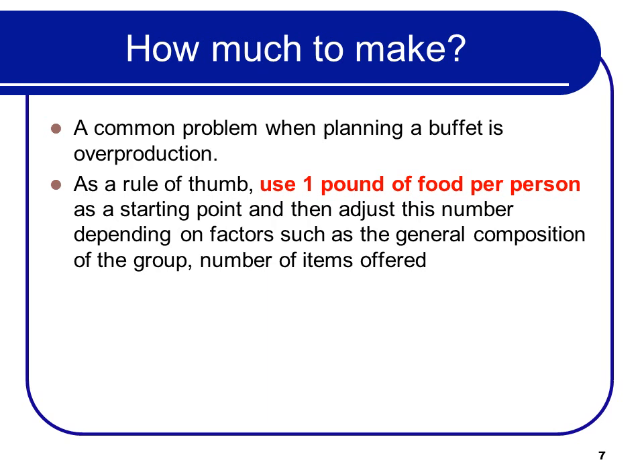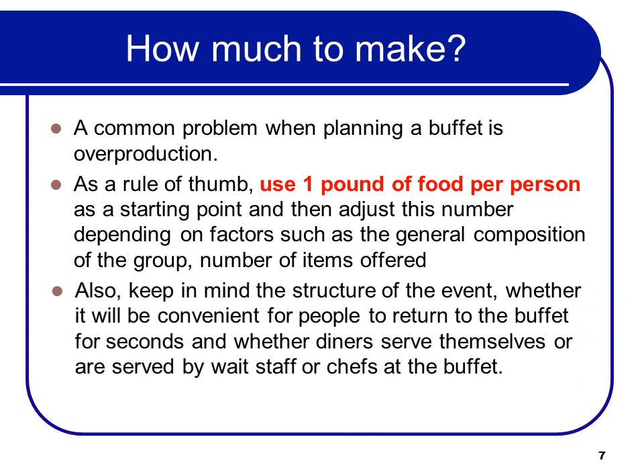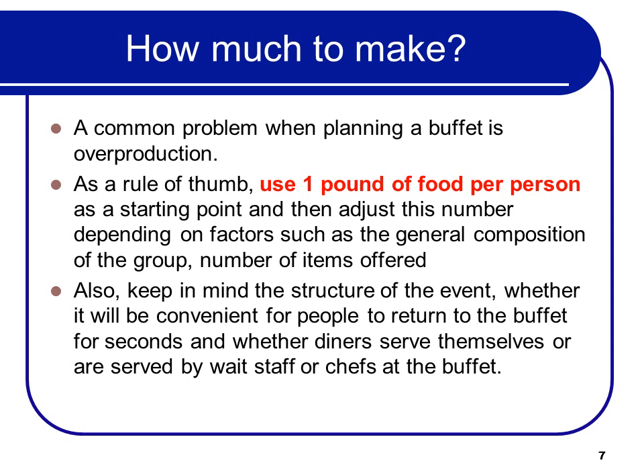Consider whether they are young kids, older people, or different ethnic groups, and use that to adjust. But in general, a pound of food per person. Also keep in mind the structure of the event — whether it will be convenient for people to return to the buffet for seconds, and whether diners serve themselves or are served by wait staff or chefs at the buffet.